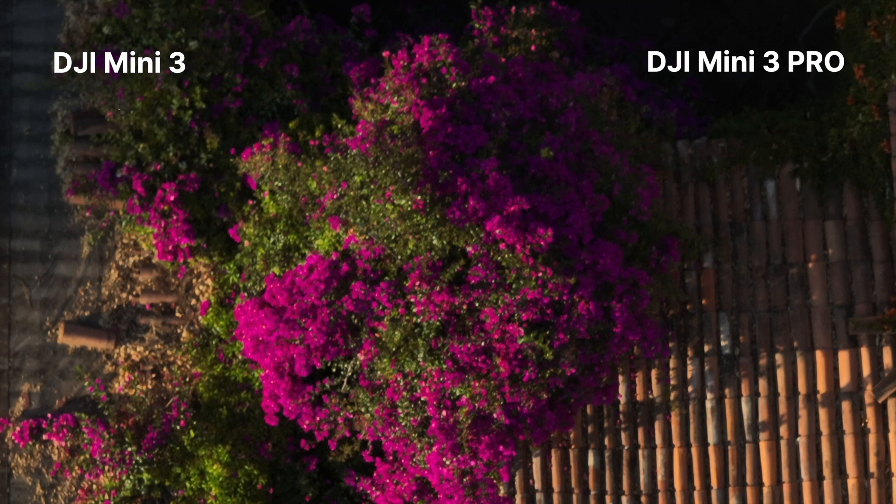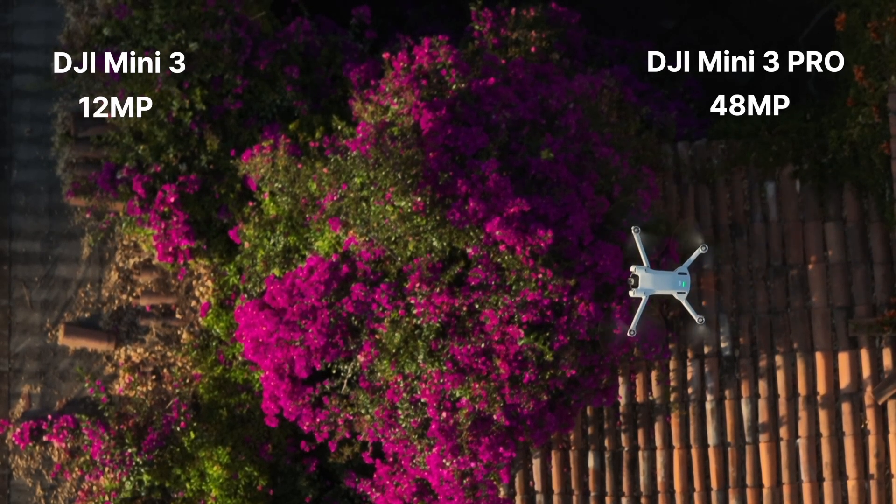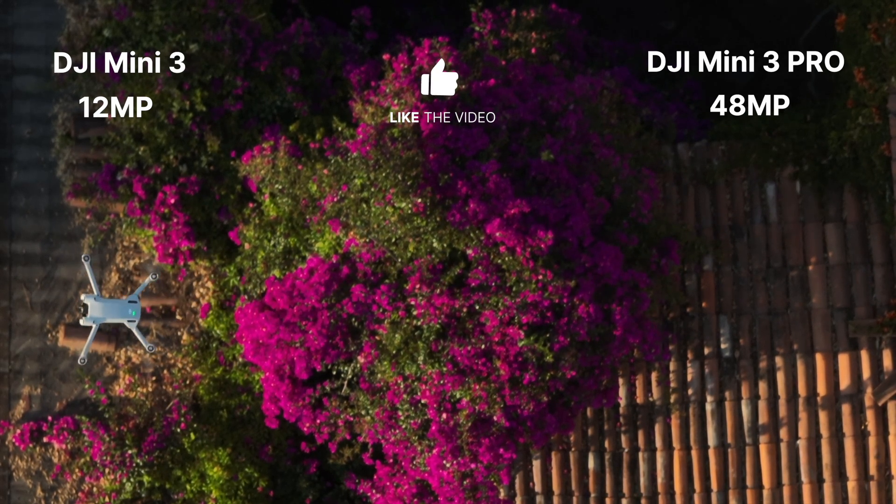Let's start off with the cameras. For photography, the Mini 3 shoots 12 megapixels and 48 megapixels for the Mini 3 Pro. Now, unless you're printing your image on a poster, 12 megapixels I would say is just fine.